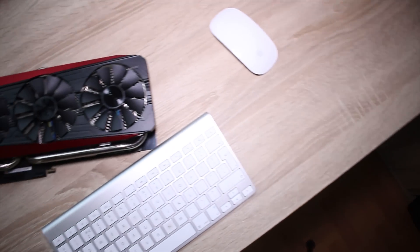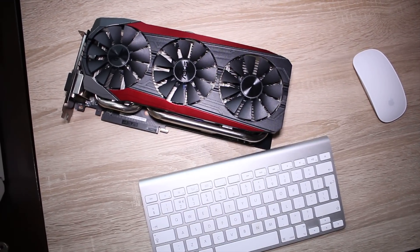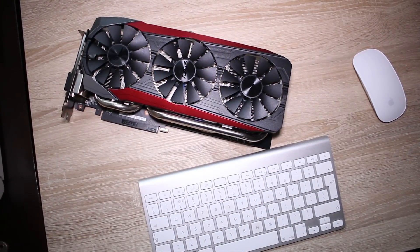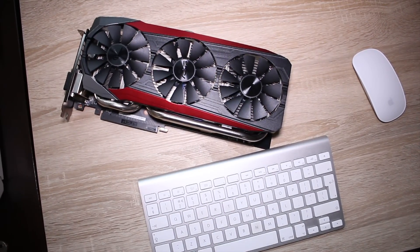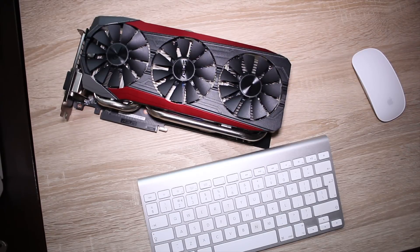Have you ever looked at your graphics card and gone, god I wish that was longer than my forearm? Well, ASUS has answered your prayers. This is the R9 Fury Strix edition and it's one hell of a long but one hell of a beastly video card.